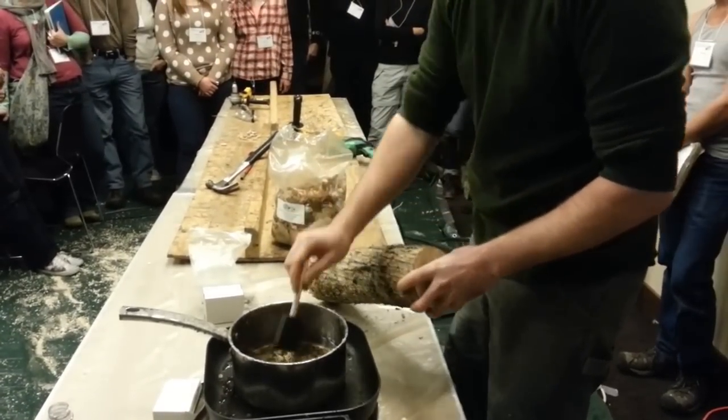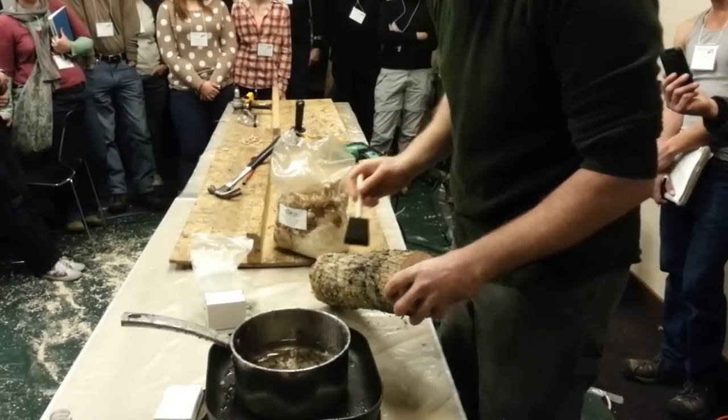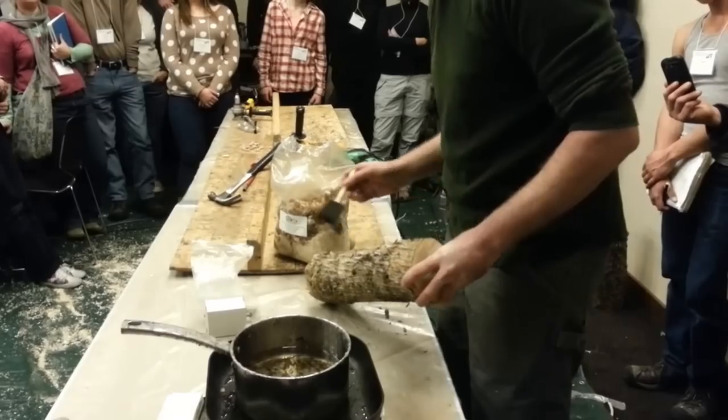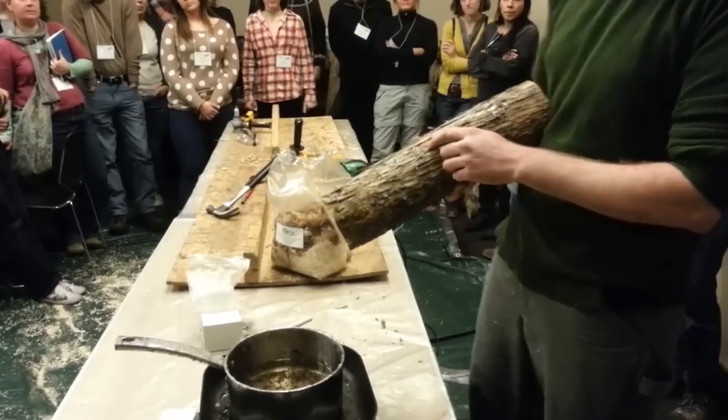Just a little dab with a paintbrush is really all you need. The wax should be a little hotter — when it hits the log it should sizzle a little bit. But it's actually pretty fine. All we're doing is covering those holes up.